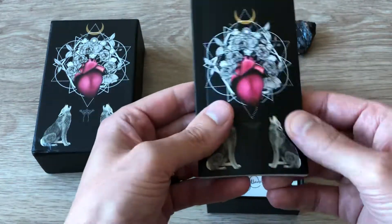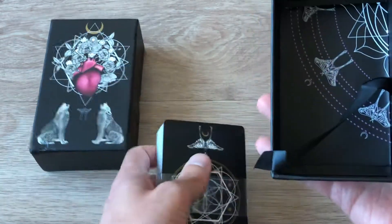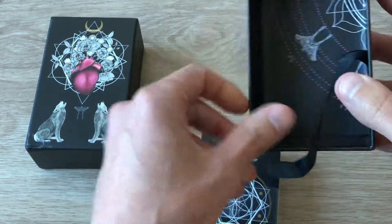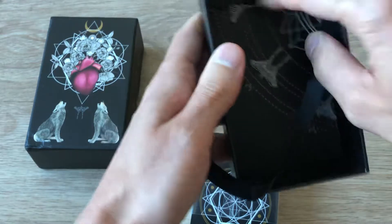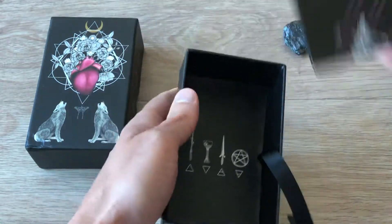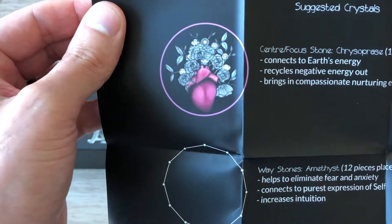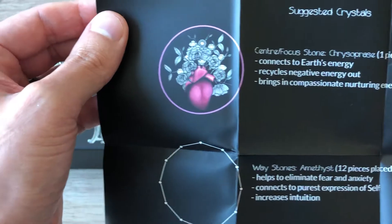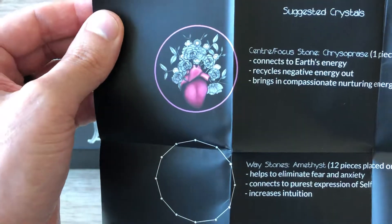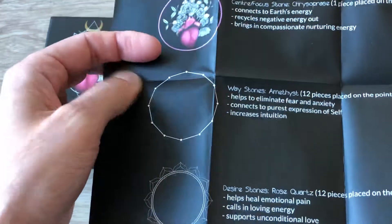We've taken a look at the booklet, let's see what the cards look like. Inside the box it looks like some kind of a chart. It reads: "The Naked Heart Grid was created with the intention to safely open the heart, build a secure and supported connection with the highest version of yourself, and support the flow of unconditional love through the sacred space that is you." They also have suggested crystals — very nice.